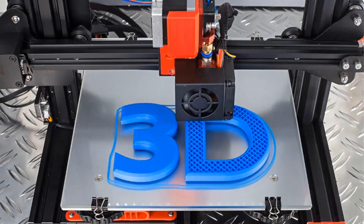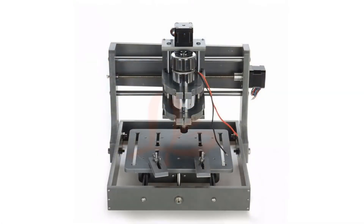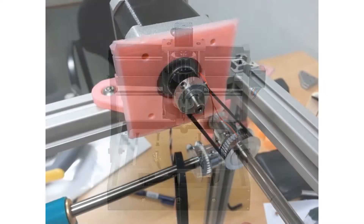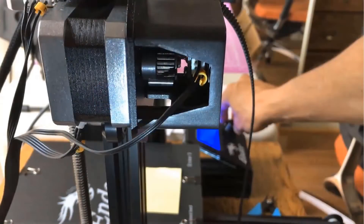Hello everyone, I am Shraddha from HowToElectronics. You might have seen the 3D printers and CNC machines — they generally use stepper motors for movement and position control. Even if you are thinking to make your own 3D printer or CNC machine, you will definitely need a couple of stepper motors.